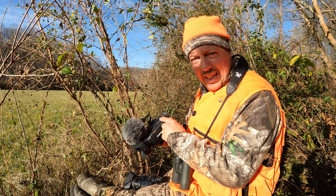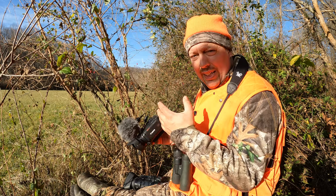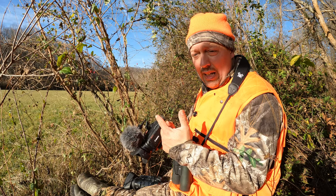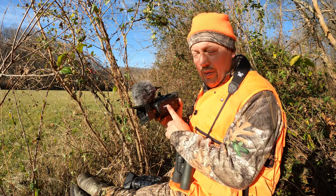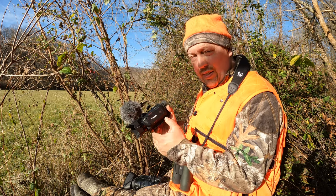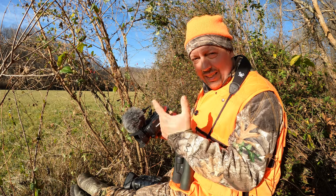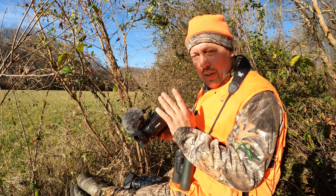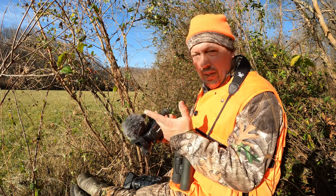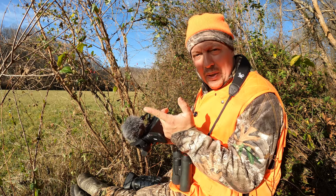I'll show you some footage tonight of the different cameras — the G20, the G50, the G60. You'll see that the 4K cameras, the G50 and G60, probably don't have much difference in footage, except the G50 will zoom in a little bit further. Then I'll try to get some last-light footage so you can see the difference between the G50 and G60 side by side at the same lighting. Hopefully we'll get to see some deer and shoot some deer in the process.